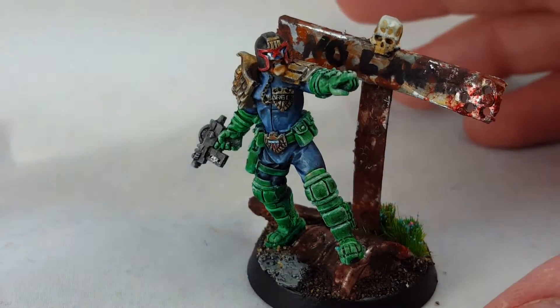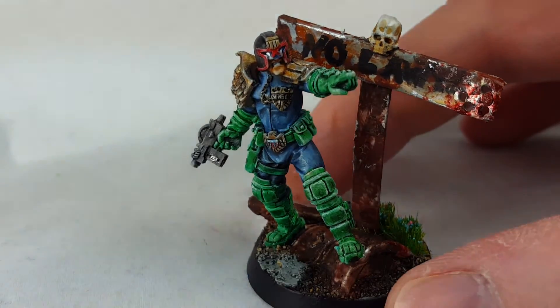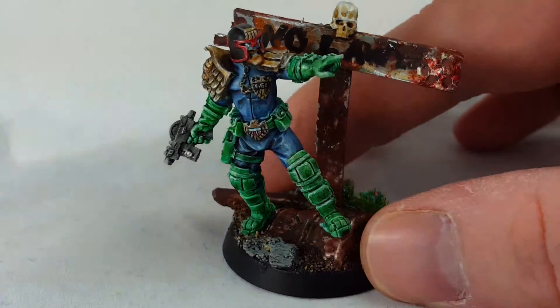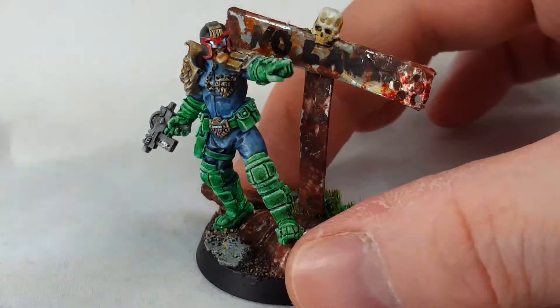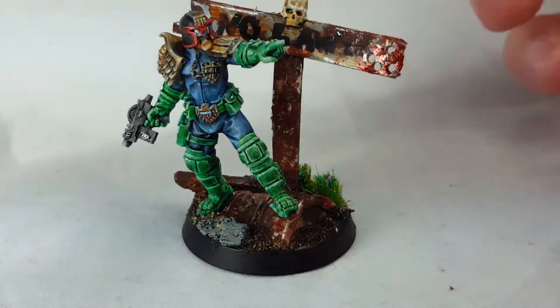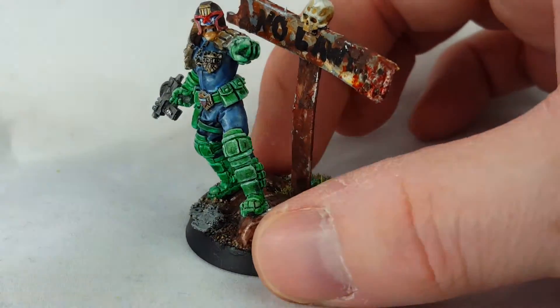Hello people, here you have George Dredd with a done base — not plain base, done something more — so shotgun shells here with some brain tissue or something, and blood.